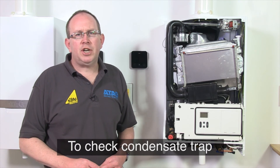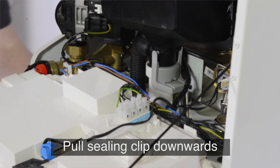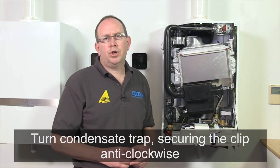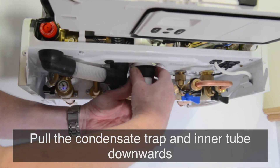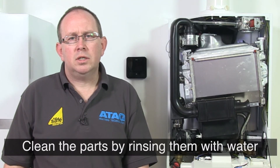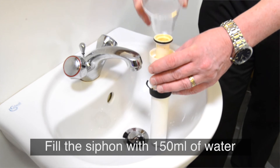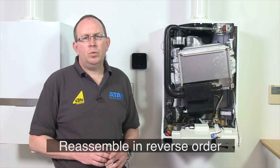The condensate trap also needs to be checked. To do this, firstly release the control unit forwards. Turn and pull the sealing clip downwards. Turn the condensate trap securing clip anti-clockwise. Next, pull the condensate trap and the inner tube downwards and clean the parts by rinsing them in water. Then refill the siphon with 150 millimetres of water. Finally, reassemble in reverse order.